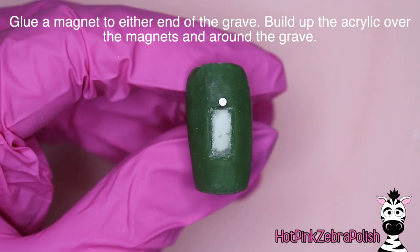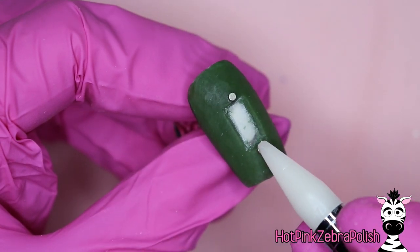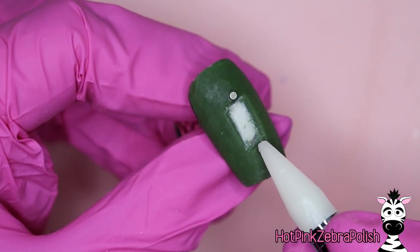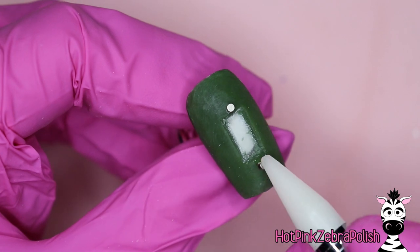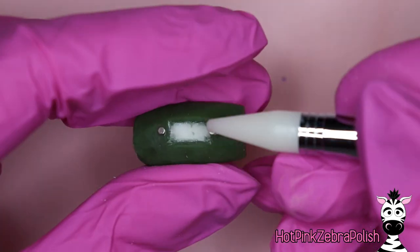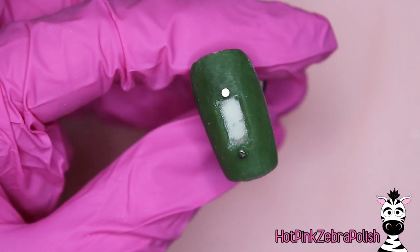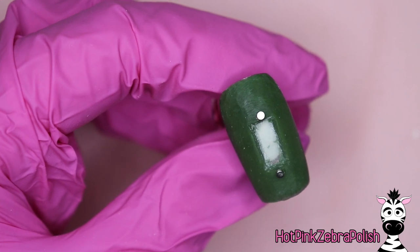So now we're going to glue a magnet on either side of our grave — you're going to have one magnet on each side; just press those down and hold. If you are looking for magnets, I do want to just point out that I do have them available on my online store, so if you are interested you can check them out there. Otherwise we can proceed — we've got our two magnets glued down.